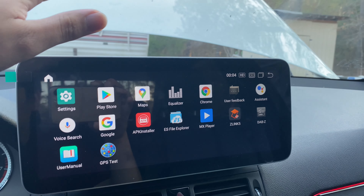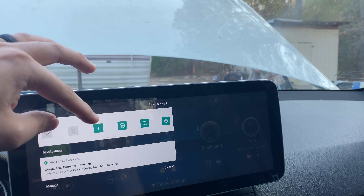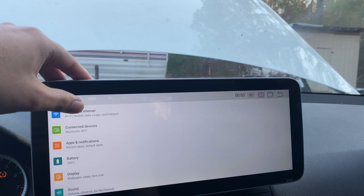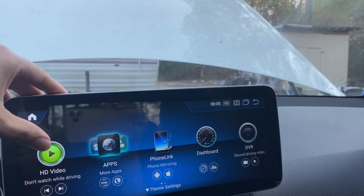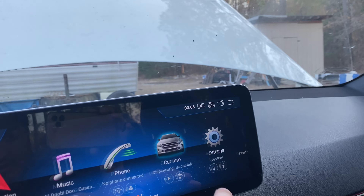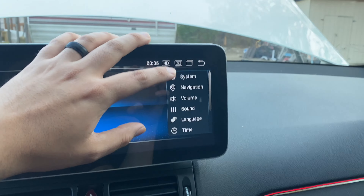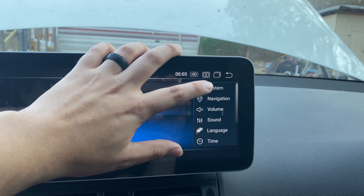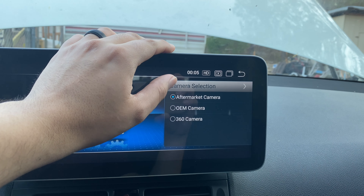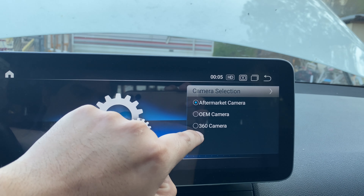It's just like a regular Android head unit — you can download apps and stuff like that. The cool thing is this unit has the capability of having a 360 camera. I think you go under Settings here. Yeah, this one's got a 360 camera. I currently have a backup camera.